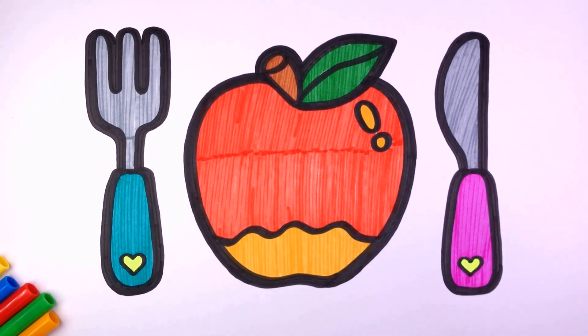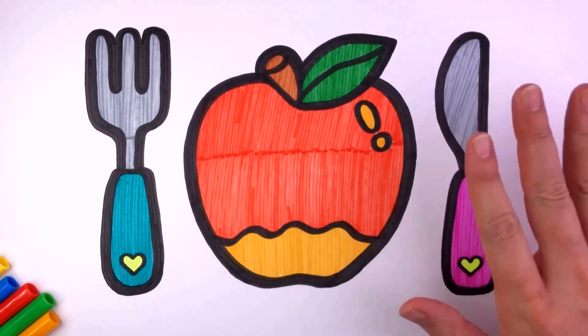falling down, falling down. London Bridge is falling down.